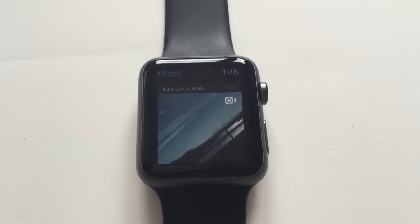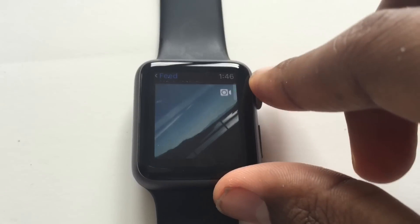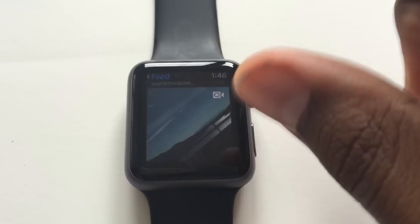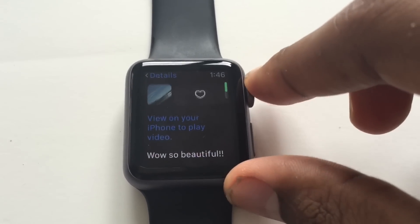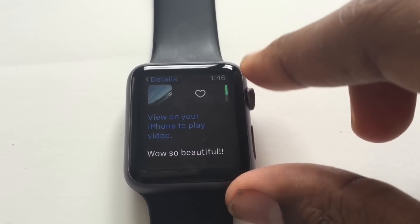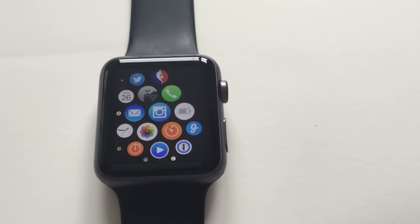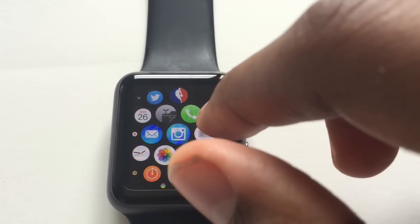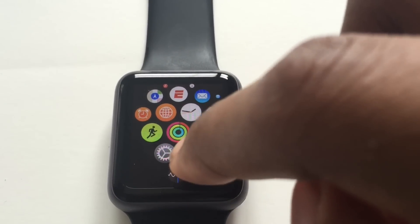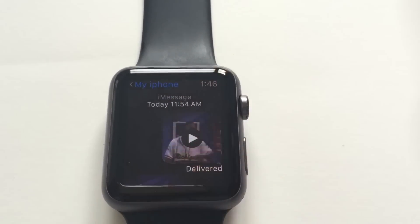So you got your Apple Watch — everybody loves it — but one thing I noticed is when you try to play a video, no matter where it is, when you click on it, it tells you that you need to open your iPhone to play the video. It would just be nice if you were able to play the video right on there, so I found an easy way to do it. What I did was I just take the video, save it, and then iMessage it to yourself. Let me go in here and show you.